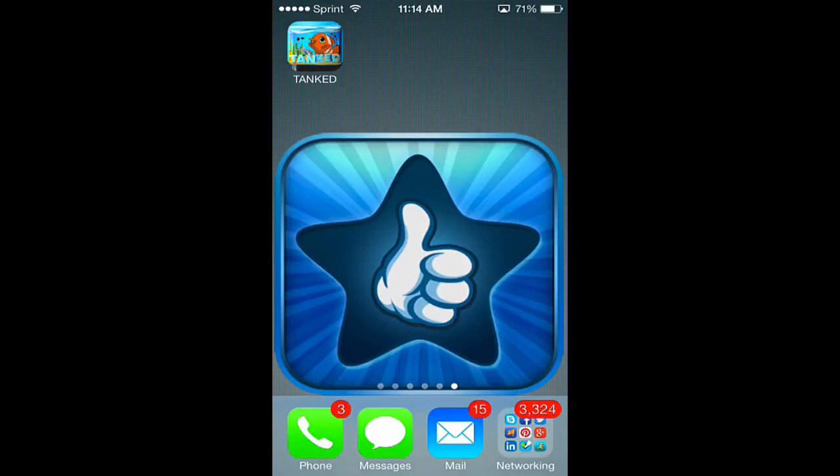Hello and welcome to today's edition of I Use This App. In today's review we're going to be going over a paid app called Tanked Aquarium Game. I've got it installed for us already so let's open it up and jump right in.